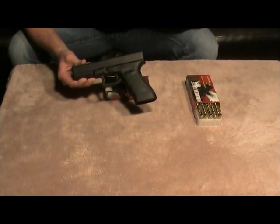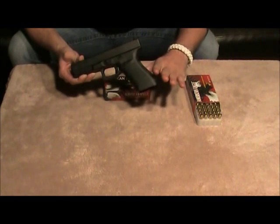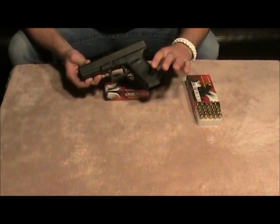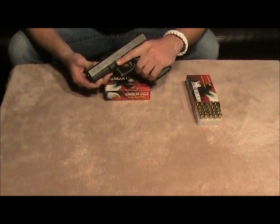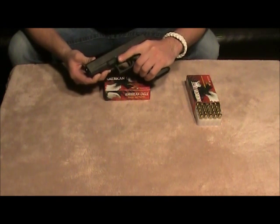The regular Glock 21 is a little bit fatter in the back, so people with smaller hands may have a little bit more difficult time holding onto it. For me, I have smaller hands, so the short frame makes it easier to get a grip on the gun and actually have your finger easily accessible within the trigger guard.